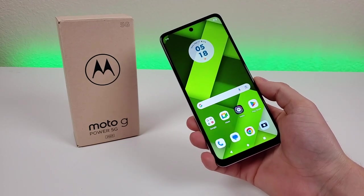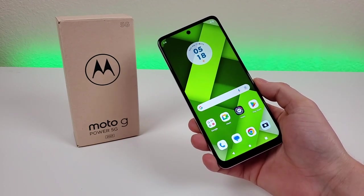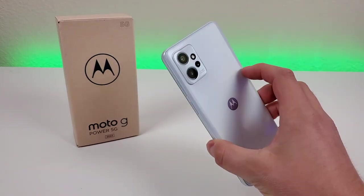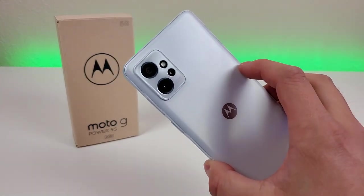What's going on everyone, this is Kevin here, coming at you with my review of the Motorola Moto G Power 5G 2023. So without further ado, let's get started.